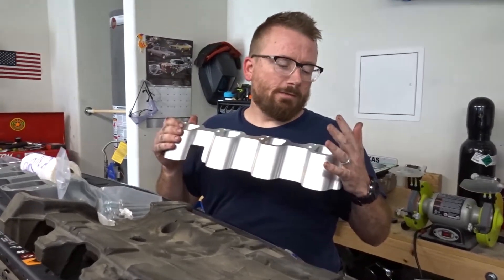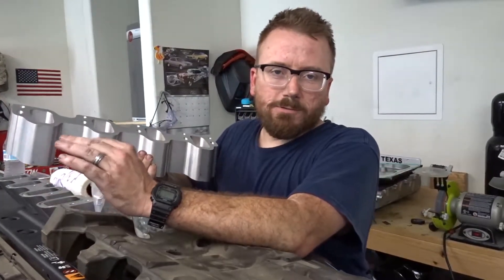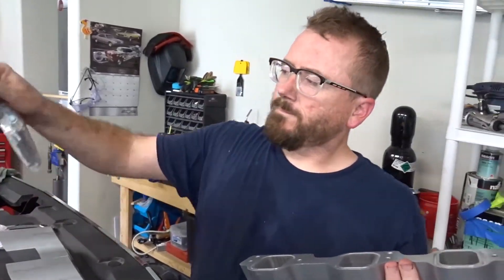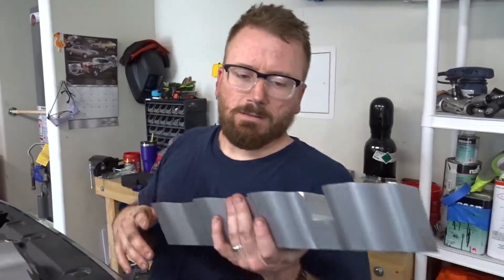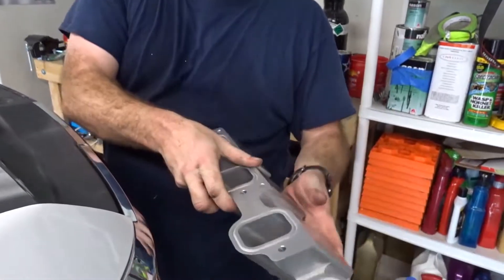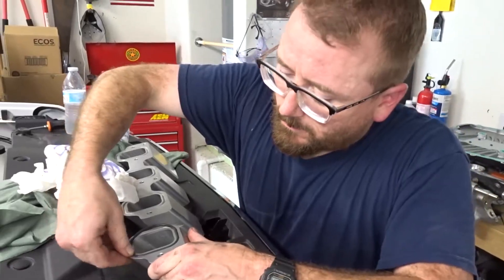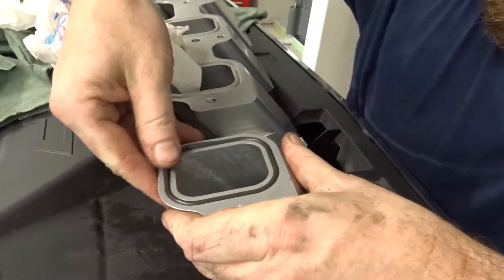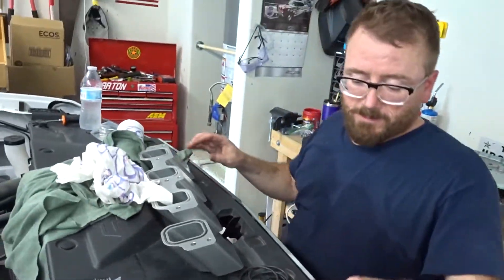Next, we're gonna go ahead and put our adapters on. These are made by ICT Billet — if you watched our other video when the parts came in, you would have seen me talking about these. They're gonna adapt the supercharger to the heads of the LA3. The side with the O-rings goes onto the heads, because your supercharger will have the gaskets to go on top. So the smooth side goes up, grooved side goes down. You just take your O-ring, press it in really good, and do that for all the other seven.